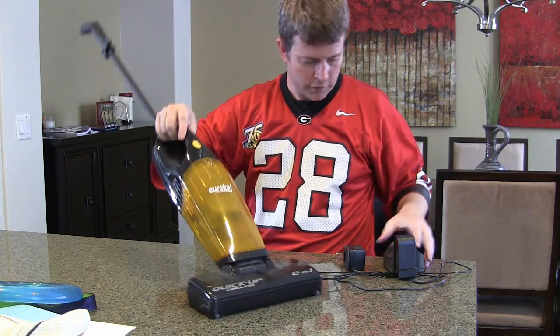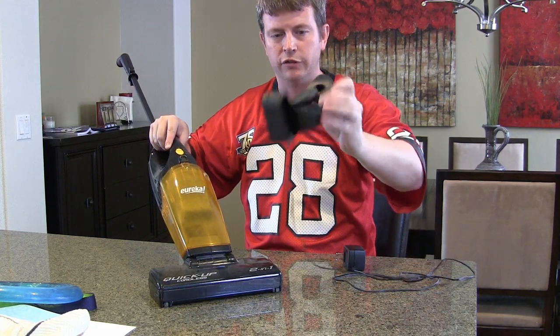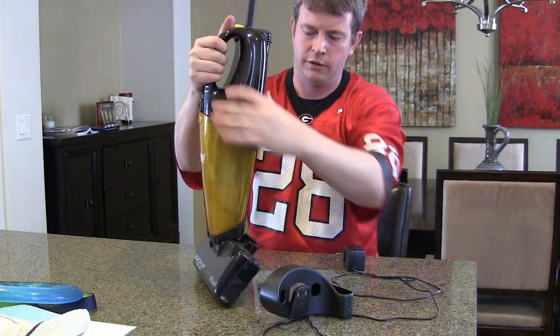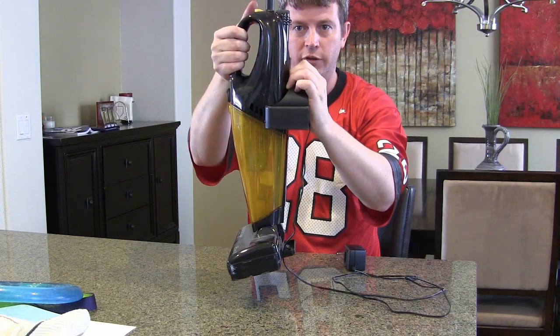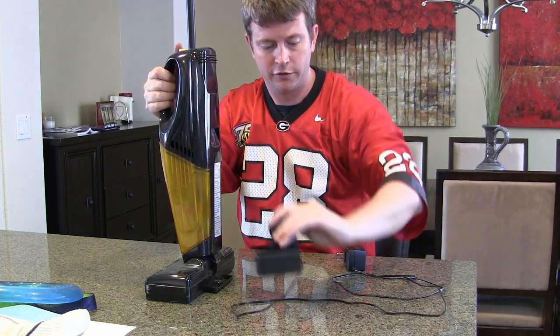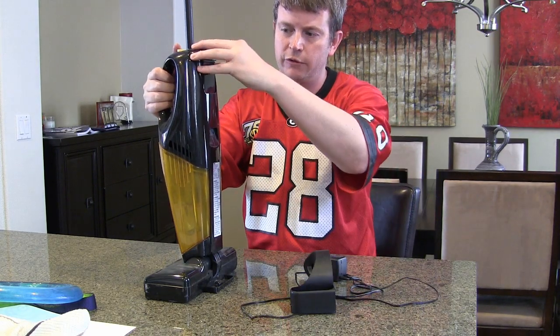Another thing I like about it is the fact that it is cordless. It charges with this little station here. There are several ways you can charge it: you can screw the station into the wall and attach the vacuum onto it to charge, or you can remove the battery and put just the battery into the charging station.